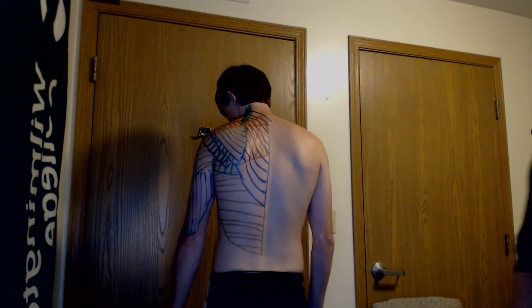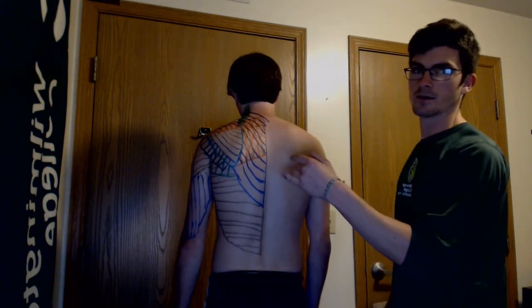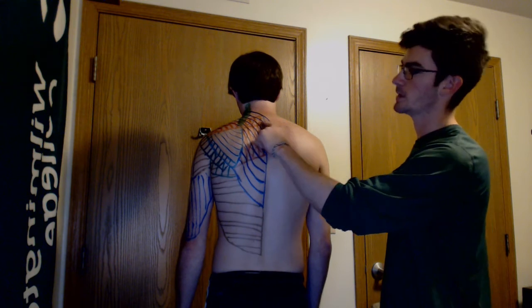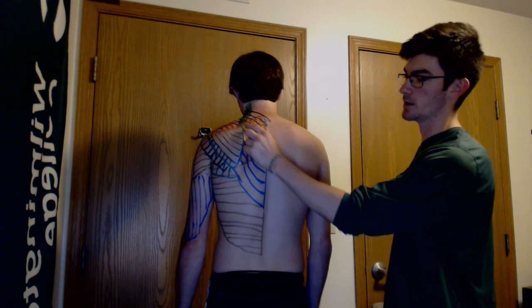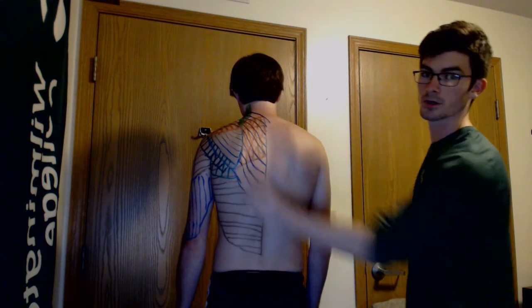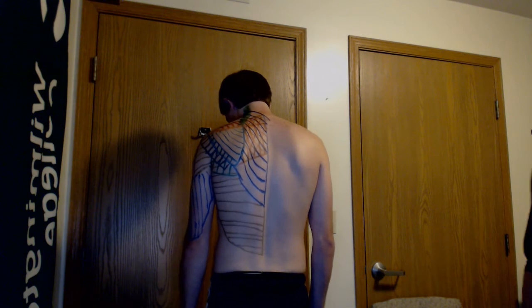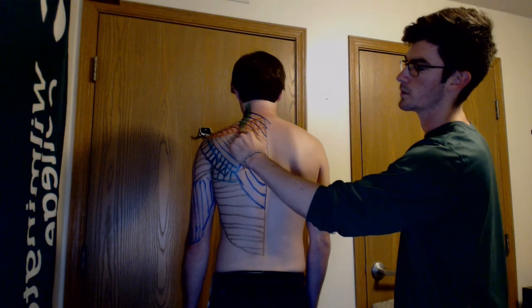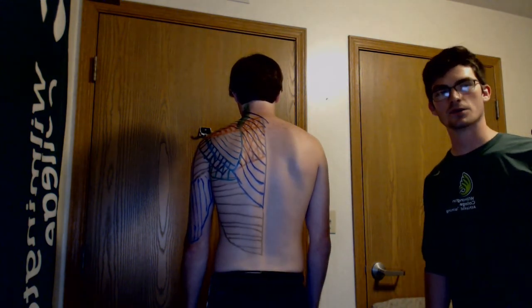Both rhomboids — minor and major — are marked here in orange. The rhomboid minor is the upper portion and the major is just below it. Both adduct, elevate, and downwardly rotate the scapula. The levator scapula is marked here in green, running all the way up to the superior angle of the scapula, helping to extend the head and neck and also elevate the scapula.